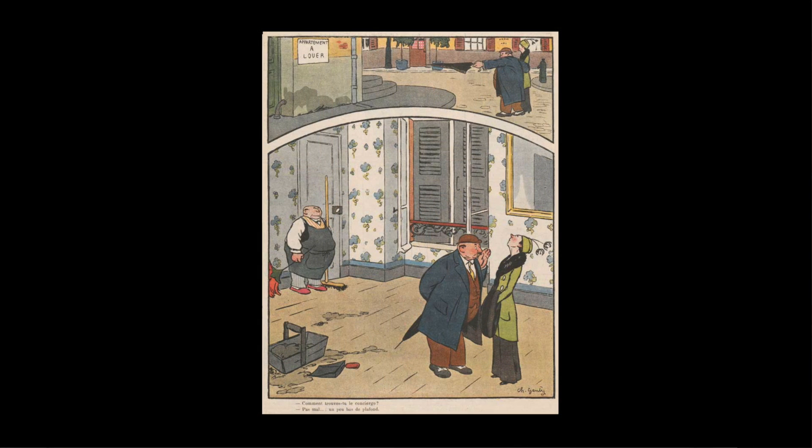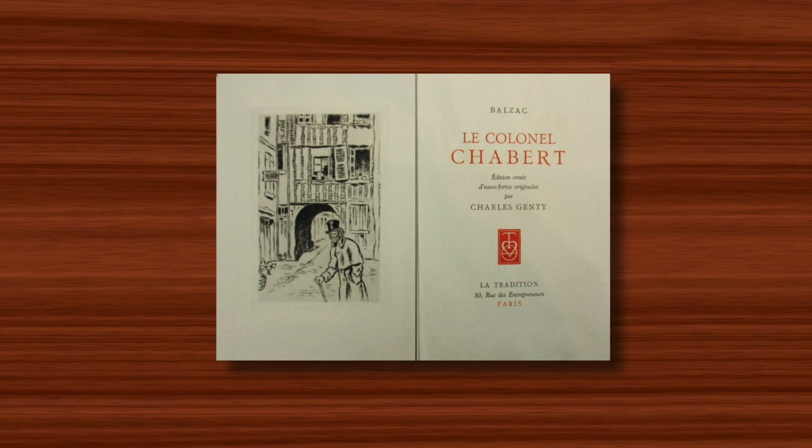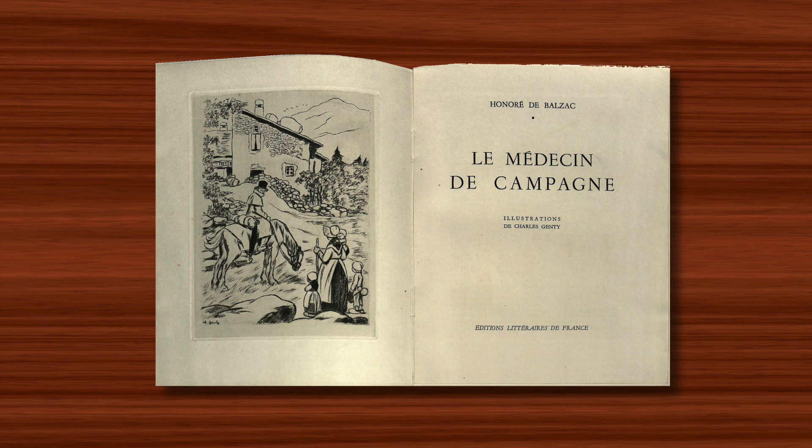Once the war had ended Janty carried on with his magazine work, but he also began producing illustrations for novels, many of which were editions of the classic works of Honoré de Balzac. For these books he chose to create many of his images, although not all of them, as etchings, and some were printed in colour but most were monochrome.